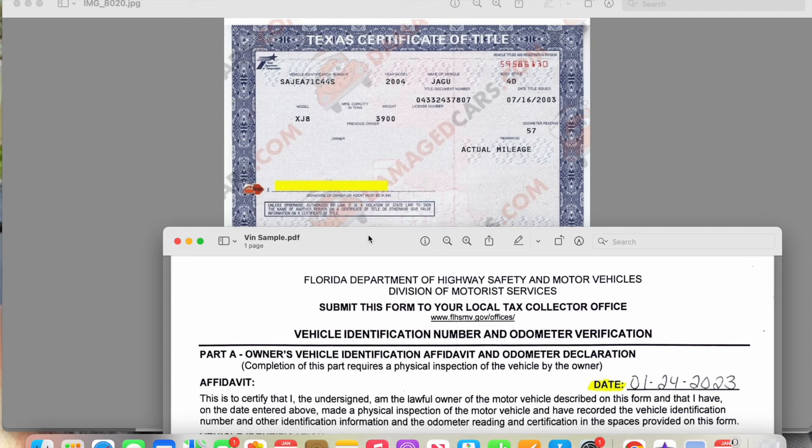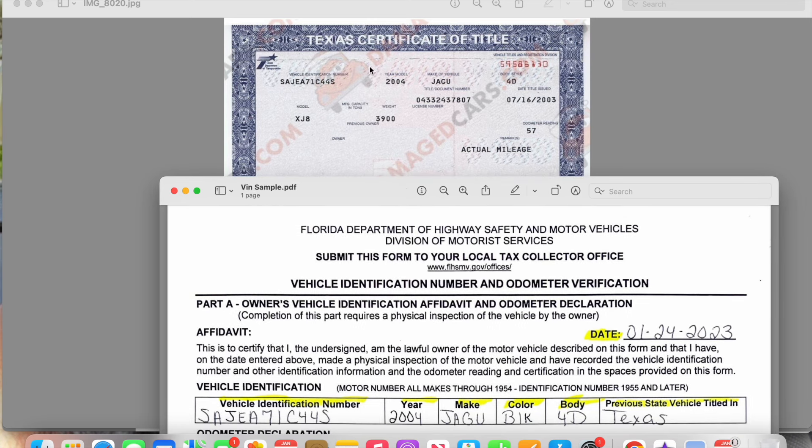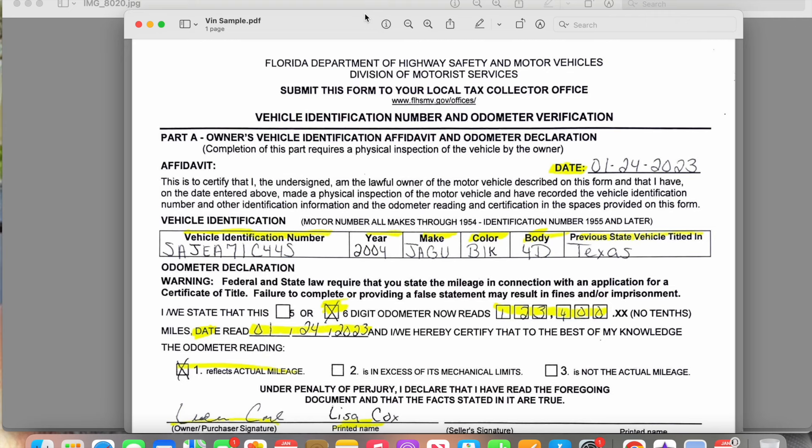What's going to make your job a lot easier is if you ask them, 'Can I see your title?' Once you get their title, all the key information you need for this form is right there — you don't have to keep asking them about body style or other details they may not know. Basically all the information is at the top of the title: the VIN number, the year, the make of the vehicle, and the body style.